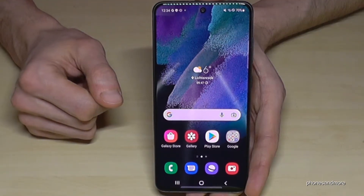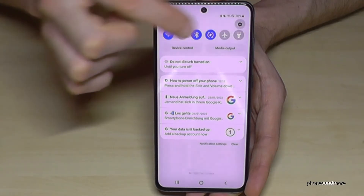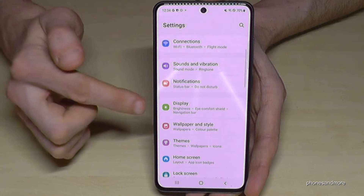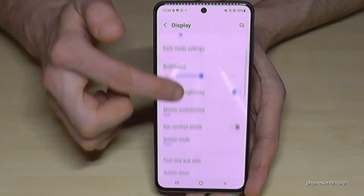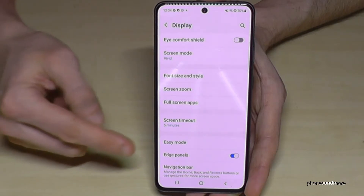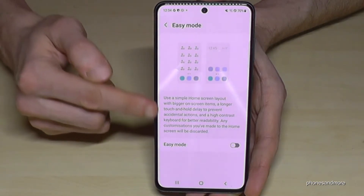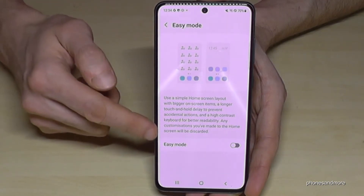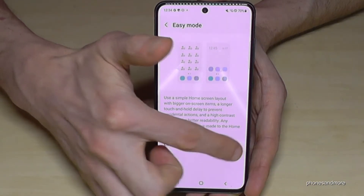To enable it, just scroll down here and go to the settings icon. Scroll down a bit to the point 'Display,' and if we scroll down again, we will find the option 'Easy Mode' there. It is explained a bit here if you want to have a look, and you can enable it here.